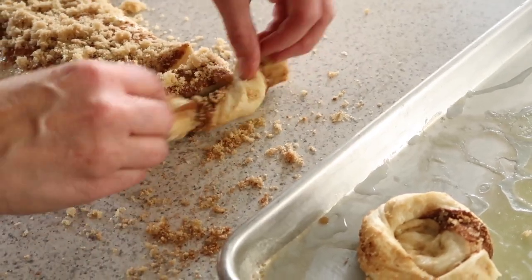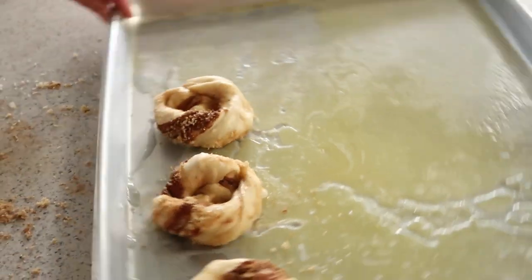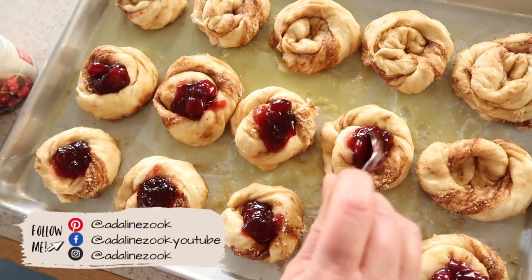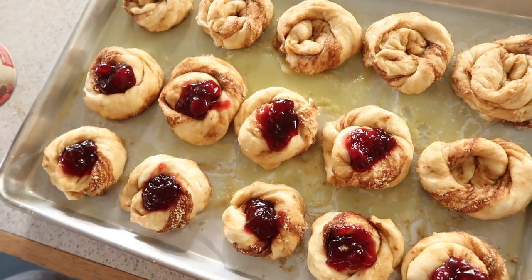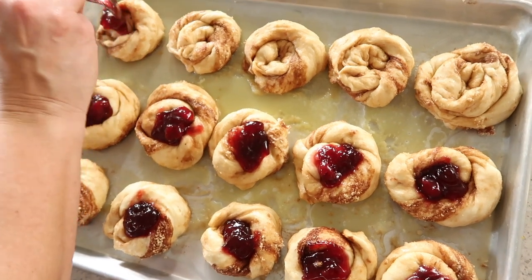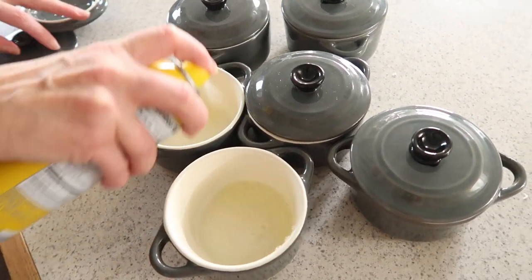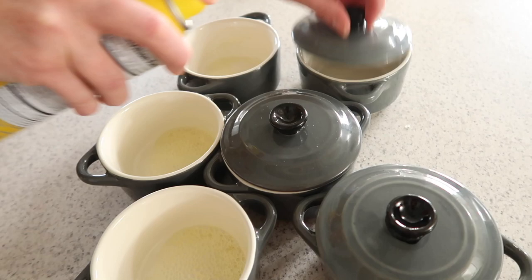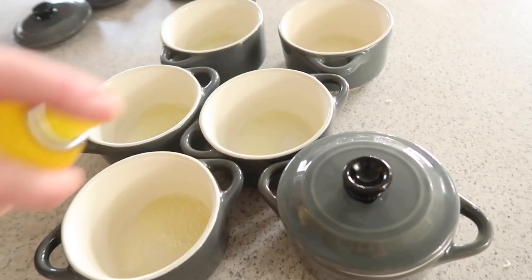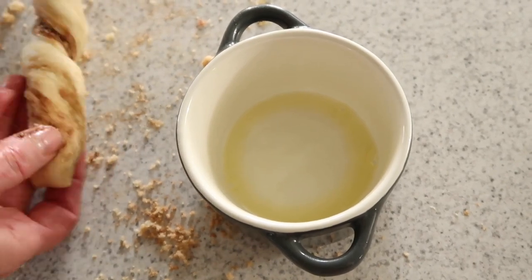The first pan she did in the traditional manner, and then for the second pan she did something special — she gets a can of pie filling (blueberry, cherry, strawberry, whatever you like) and twists them a little differently so they can hold the pie filling. She also put together some crocks to pass out sticky buns as gifts, twisting them in a way that holds pie filling as well.